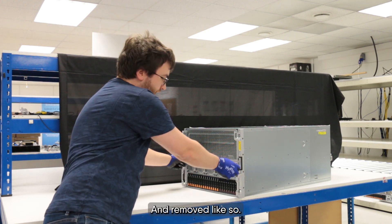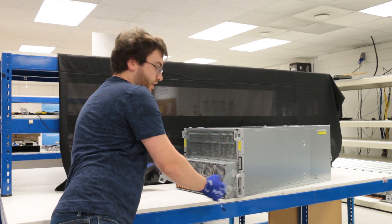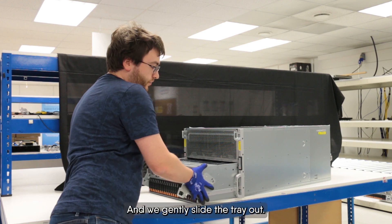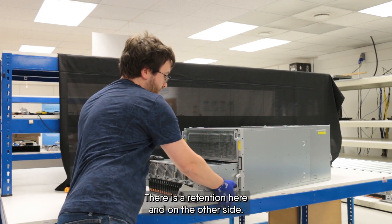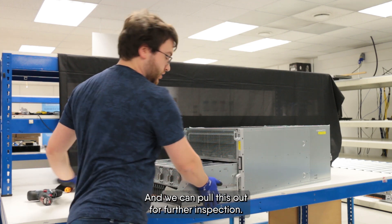We remove the screws and pull down on the handle. We gently slide the tray out — there is a retention point here and on the other side — and we pull this out for further inspection.